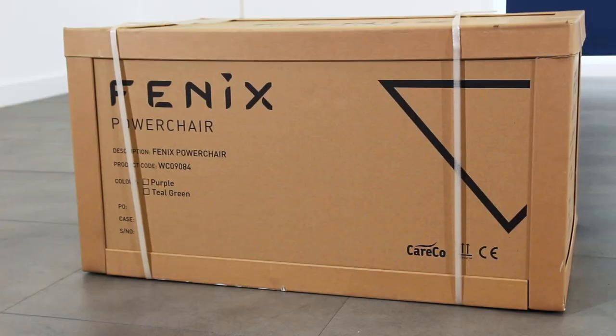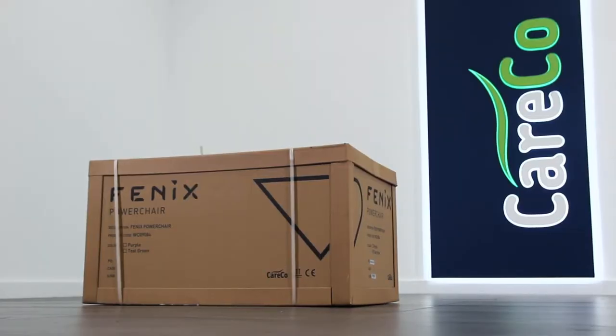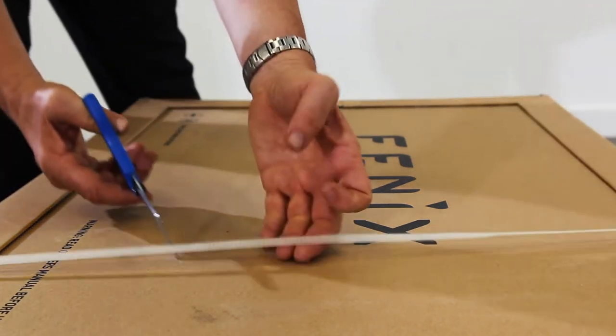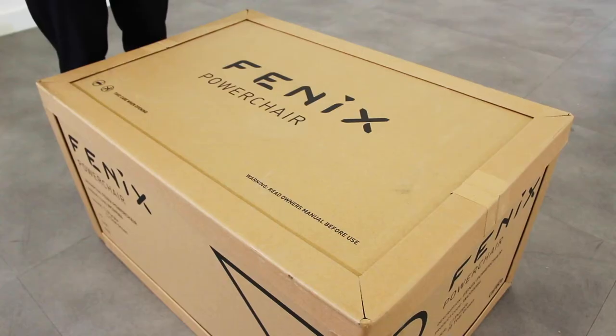Your Fenix Powerchair should come fully boxed as seen here. Courier delivery straight to your doorstep is available from Careco. With a knife or a pair of scissors, carefully cut any tape or straps surrounding the box.